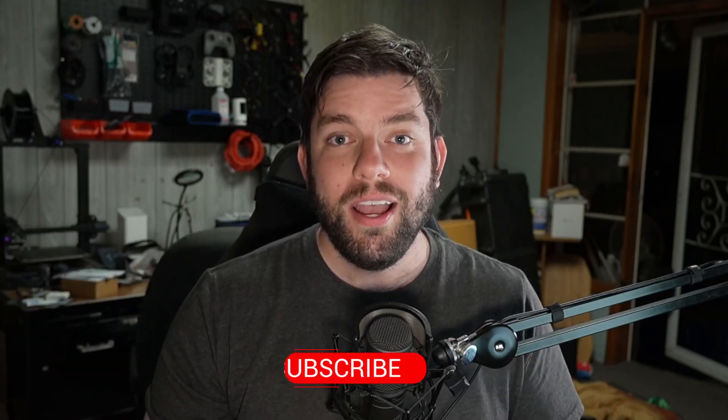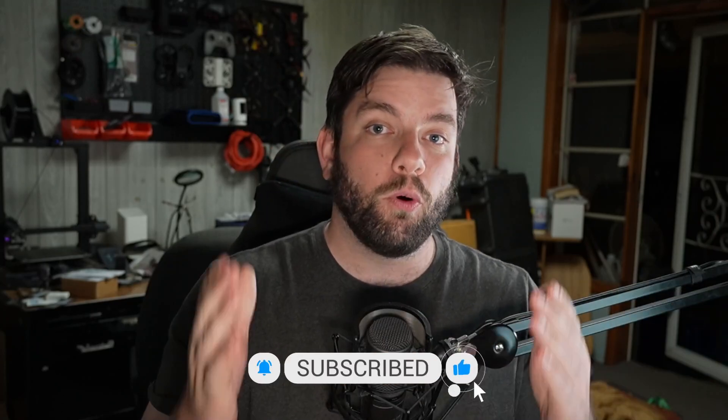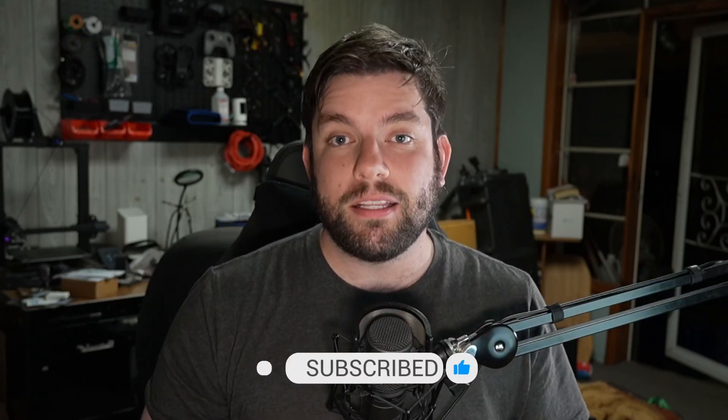If you like this video, hit the thumbs up icon down below — it helps me out a lot and helps get this video out into the algorithm to more viewers like yourself. If you really like this video and you love drone content shot by drones, about drones, and for drone pilots, this is the channel for you.